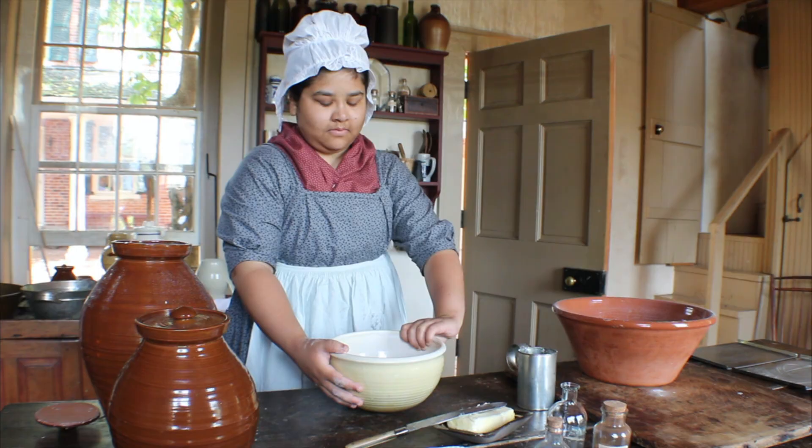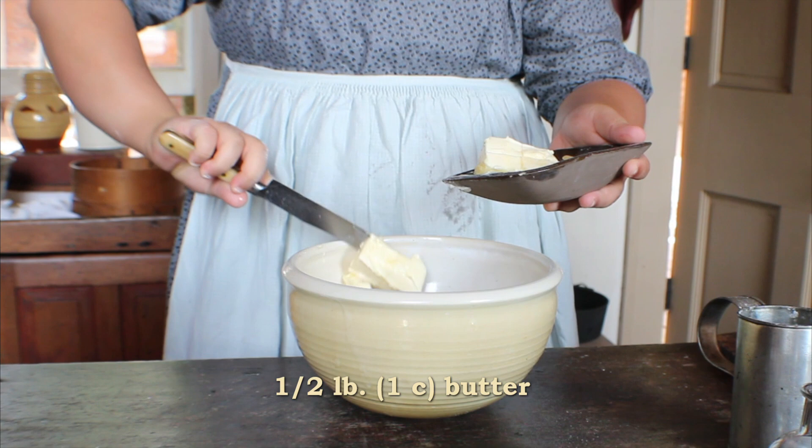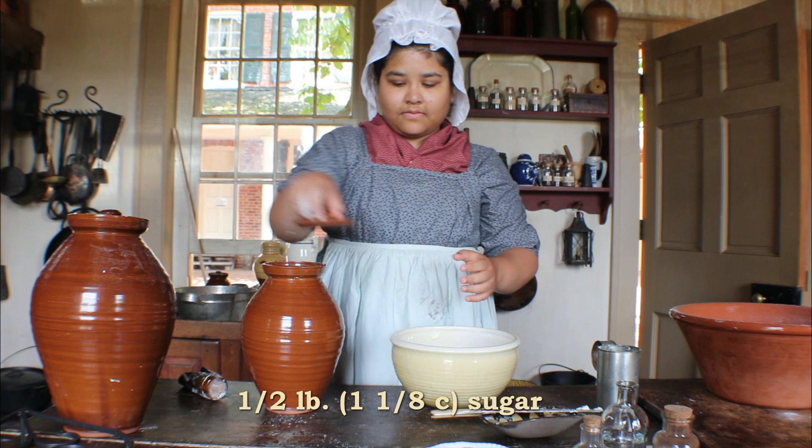In a separate bowl, the next two ingredients will be creamed together: a half pound of butter, or one cup, at room temperature, and a half pound of powdered loaf sugar, or one and one-eighth cups granulated sugar.